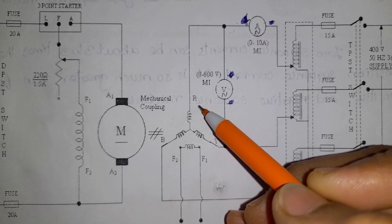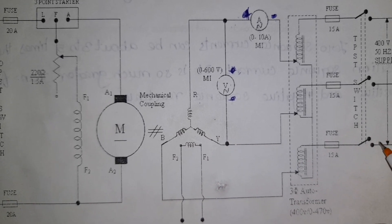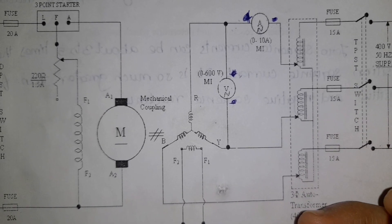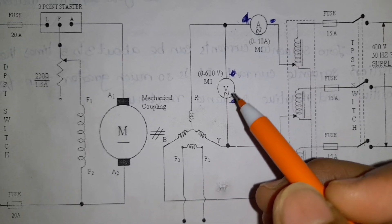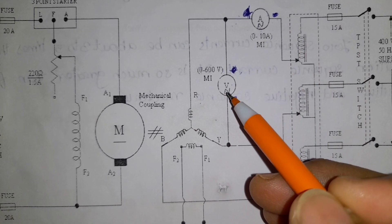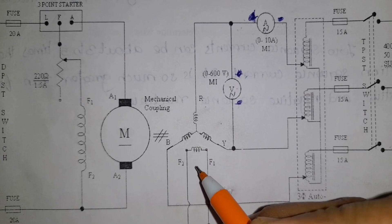The ammeter connections are made for R, Y, and B phases. The ammeter should be connected in series and the voltmeter should be connected in parallel. So that is how the connections are made. In this case, the alternator field is absent — the alternator field is open.